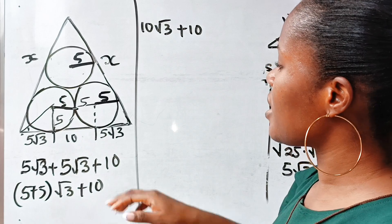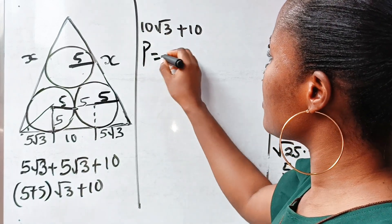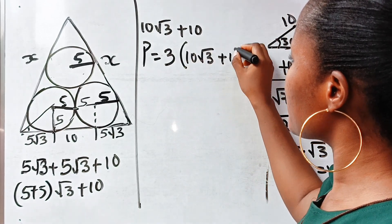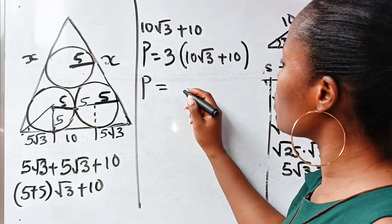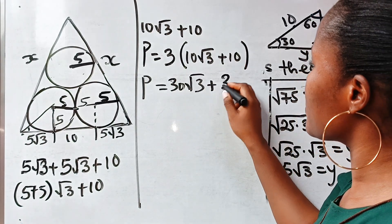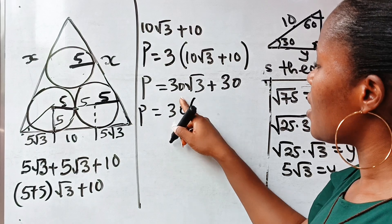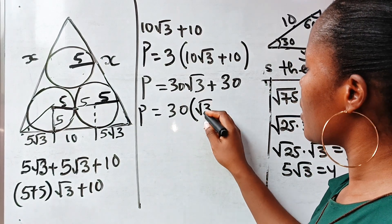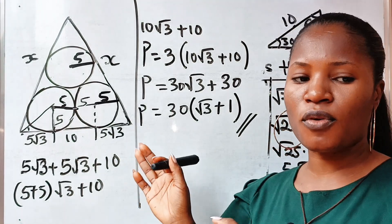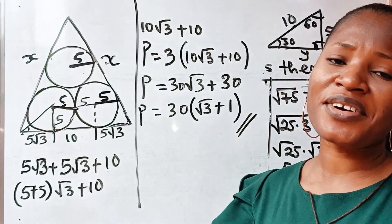The perimeter is the sum of the three sides, which equals one side multiplied by 3 since this is an equilateral triangle. So perimeter equals 3 times (10√3 plus 10), which gives 30√3 plus 30. Factorizing 30, we get 30 times (√3 plus 1). That is the answer in simplified form. Thank you so much for watching — see you in my next video!